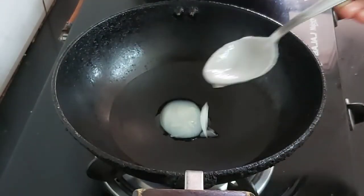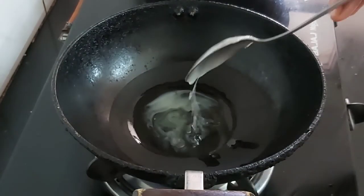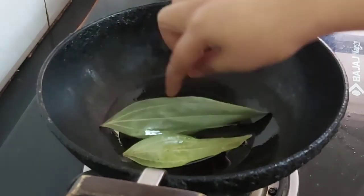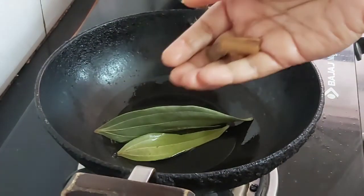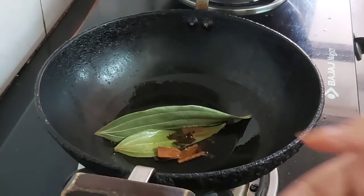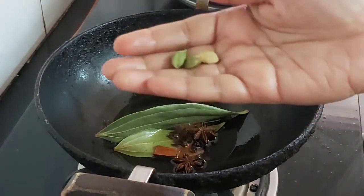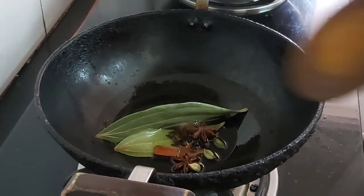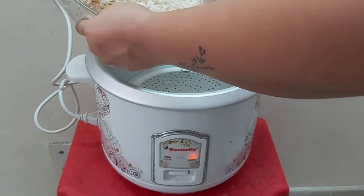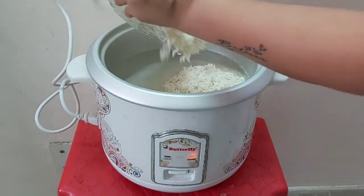Heat the karahi and add around 4 to 5 tablespoons of desi ghee. Into this add 2 bay leaves, cinnamon sticks, some cloves, star anise, some peppercorns, some cardamom, and sauté them well. Now add the soaked basmati rice.